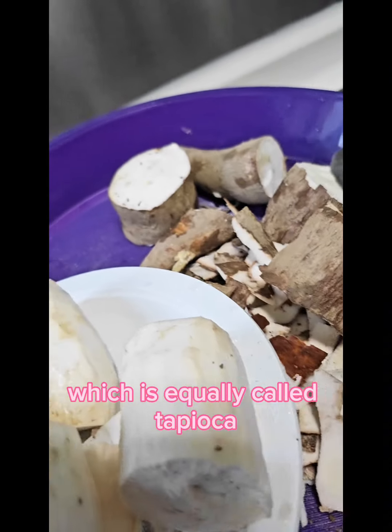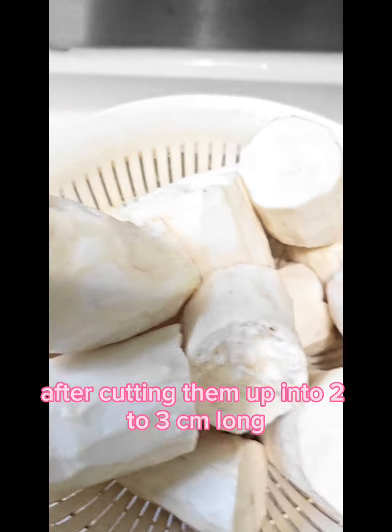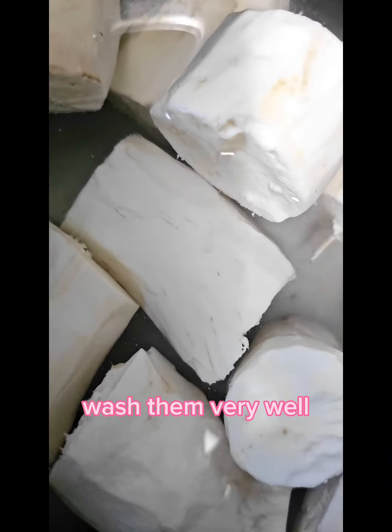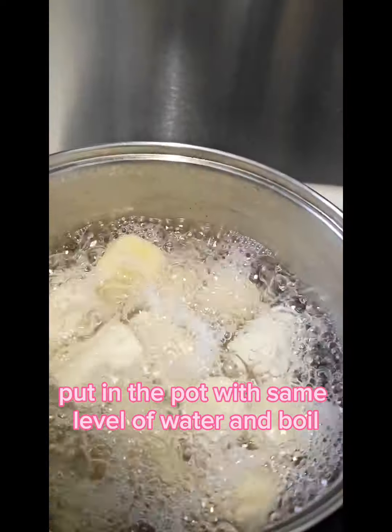Abacha is equally called tapioca. On getting home, I peeled off the skin after cutting them up into 2 to 3 centimeters long. Wash them very well. Put in a pot with the same level of water and boil.